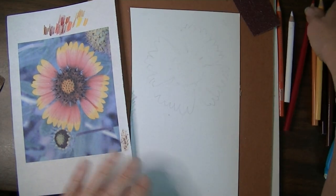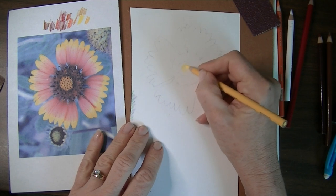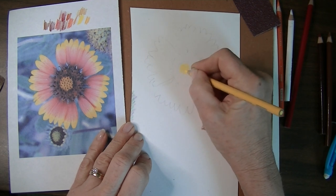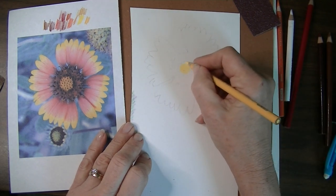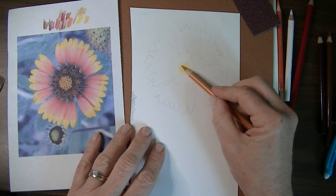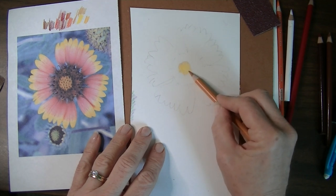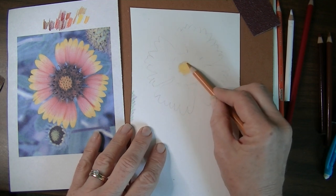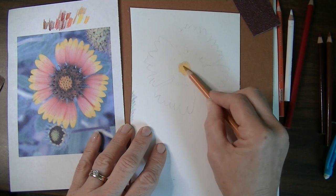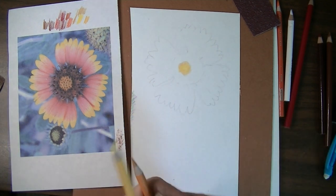I'm going to work from the center out. For the center I'll use canary yellow and goldenrod. I'm putting down the canary yellow first using a scumbling motion — just round and round — working on a pad which gives a softer surface underneath. Now I'm taking the goldenrod on its side so I don't dig in, and scumbling again — round and round, not all the way into the center. I want to give it dimension, going around the outer edges and letting it blend into the yellow without overpowering it. We're going for a little value contrast.